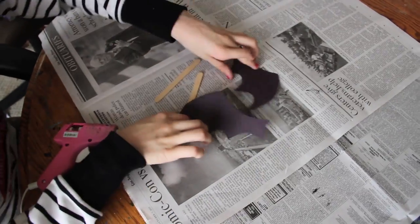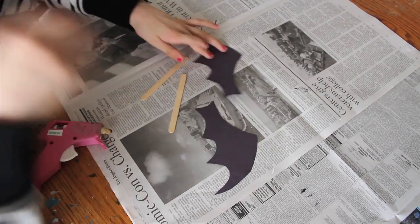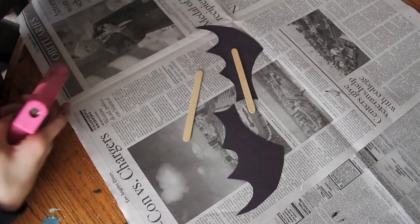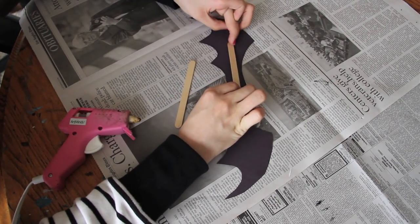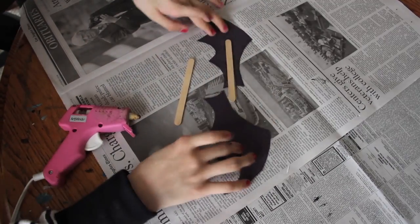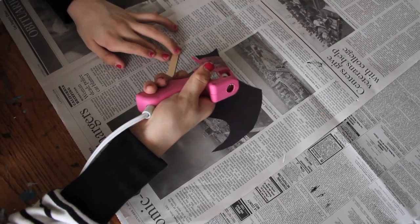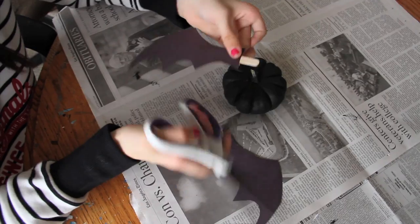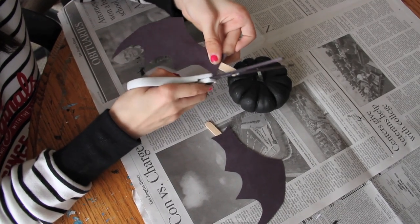Now that you have your two wings, grab the popsicle sticks and the hot glue gun. Flip the wings over so the back is facing you, and leaving a little room off the edge, glue the popsicle sticks to the wings. Then cut the ends of the popsicle sticks diagonally so they make a point on the end.